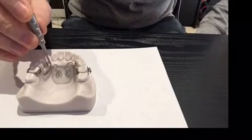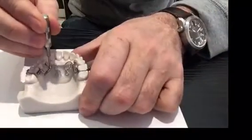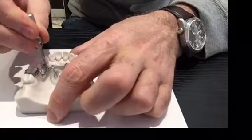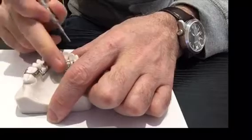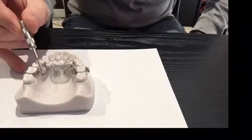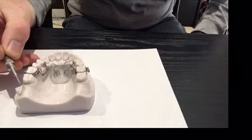This key goes into this little lock nut right here. You loosen the lock nut, you slide the lock along to compress the coil spring, you lock the lock nut again and remove this little key. Now you have this coil spring which is compressed right here, and that will put pressure on that molar and distalize it.